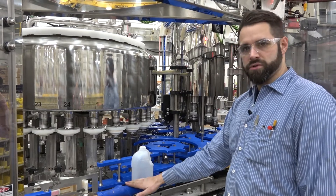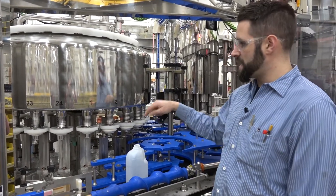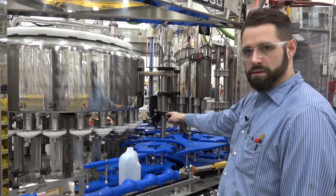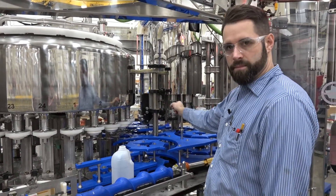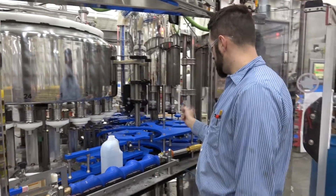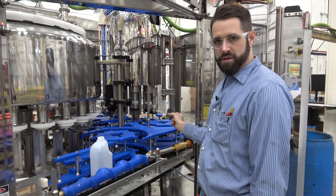That's why you start at the in-feed star wheel and work your way backwards to the screw. Once you verify that this timing is correct, you jog the bottle around to the transfer star wheel, which is adjustable. From the transfer star wheel, you go into the capper and make your adjustments there. After the capper, you bring the bottle into the discharge star wheel and make your adjustments there.